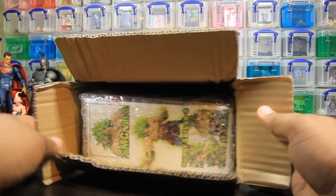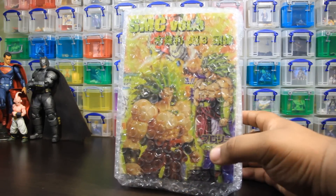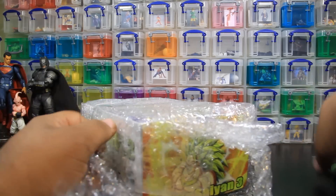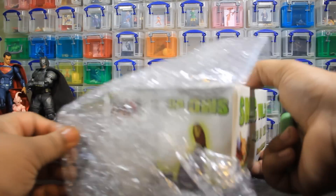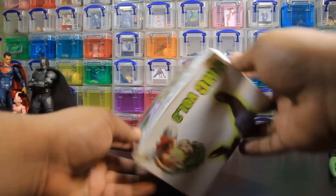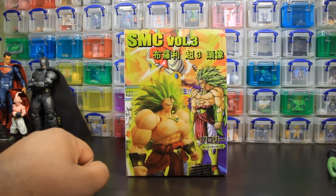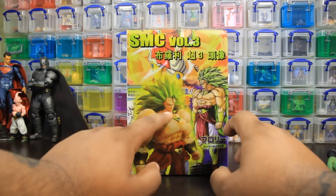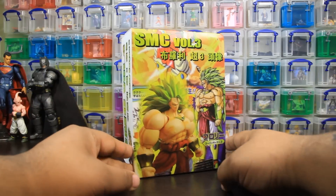Dope. This thing is big. Holy cow. So, no way. Now this right here is something I have been waiting for for a long time. I honestly forgot I ordered it. It generally happens with stuff I order from China. This right here, ladies and gentlemen, boys and girls, ghouls and gals, is the SMC Volume 3. All you need to know, it's a Super Saiyan 3 hair for your SH Figuarts Broly figure.